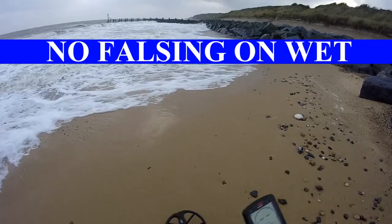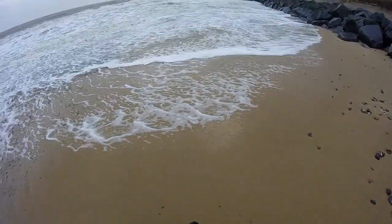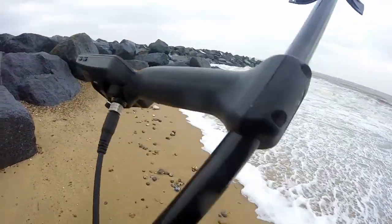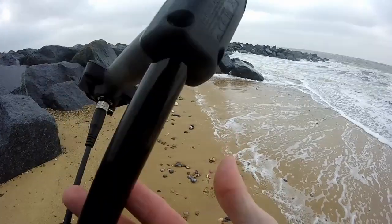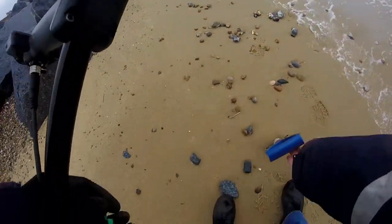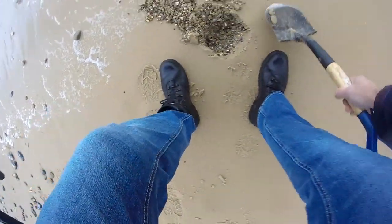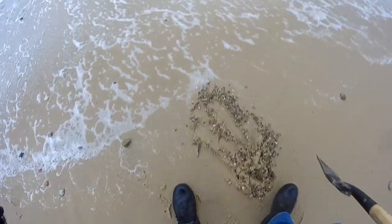At least it don't fall from the wet. See if I can chuck my ring down - put my ring in the wet. See where she'll pick it up. No, it'll pick it up obviously. But no falsing so far. See that? There's a little ring down there, rings down.